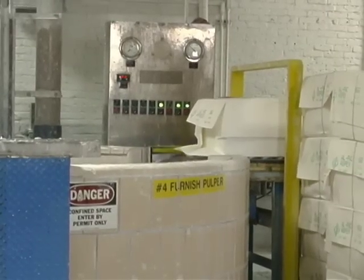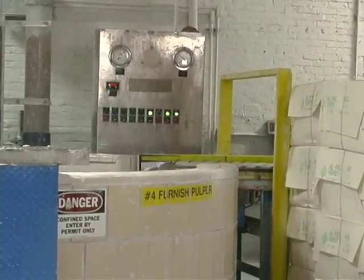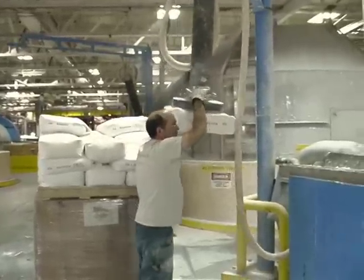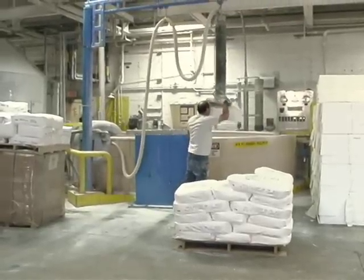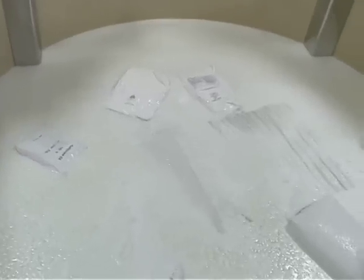Here we're starting to see a variety of different pulps being added to the pulper. You can also see bags of chemicals being added along with the 100% post-consumer waste wet lap pulp.